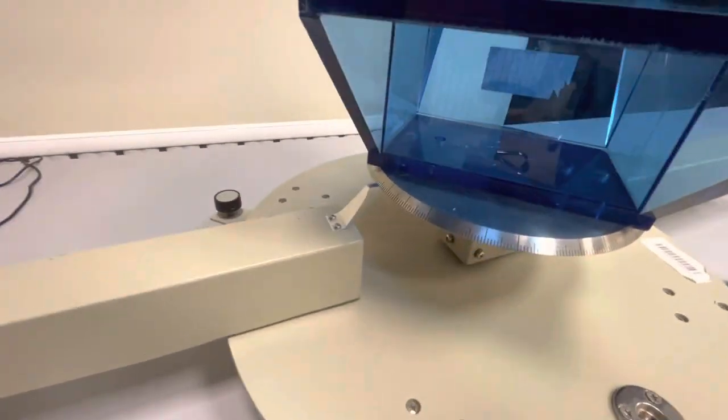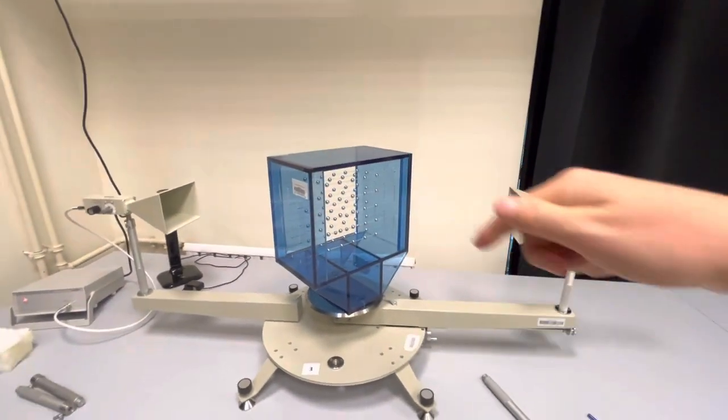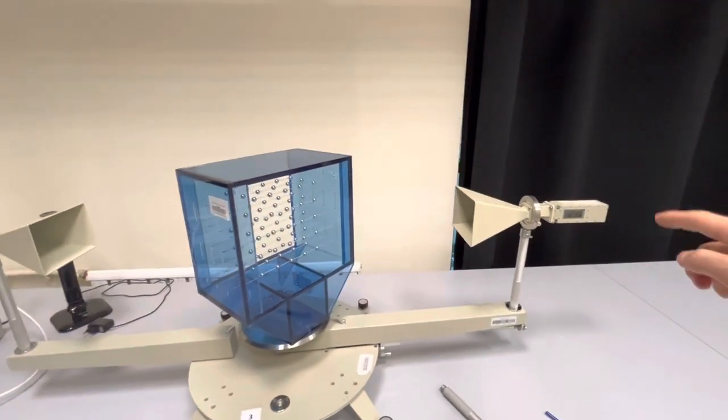45 degrees gives you the 110 plane. Then you can start rotating one degree clockwise on the goniometer and two degrees clockwise on the receiver.